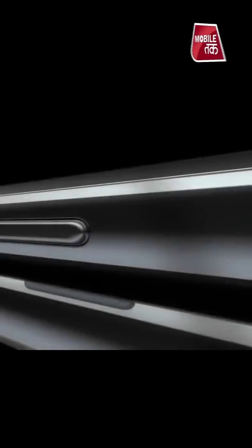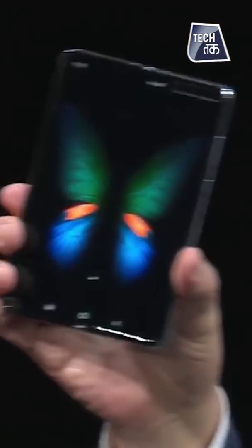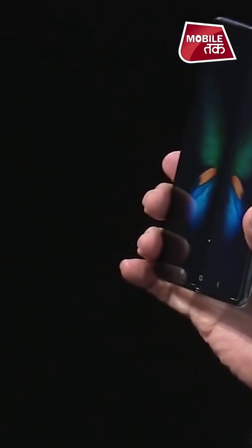It is my great pleasure to welcome you to Galaxy Unpacked 2019. So, 10-15 years ago, it was talking about foldable technology. We used to think that it might be a mobile, but now it's a reality.